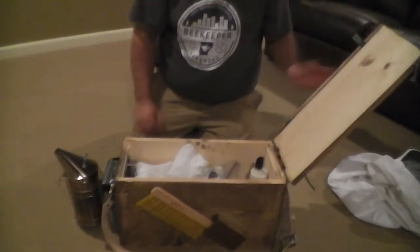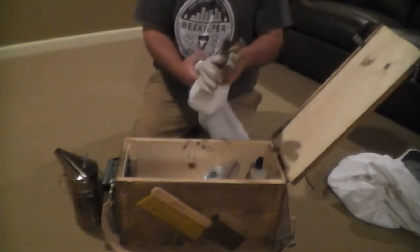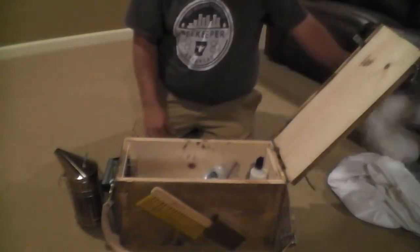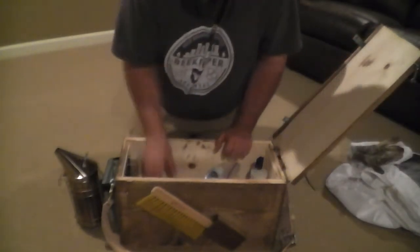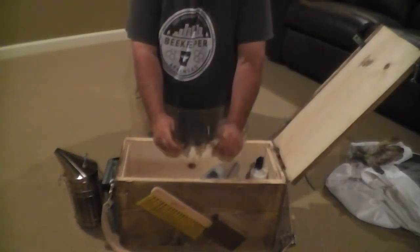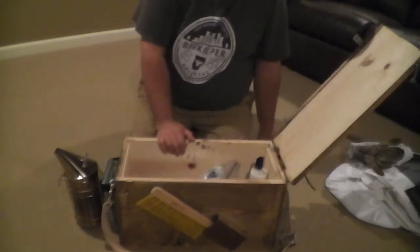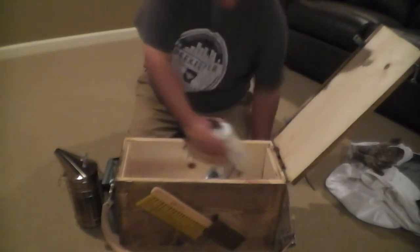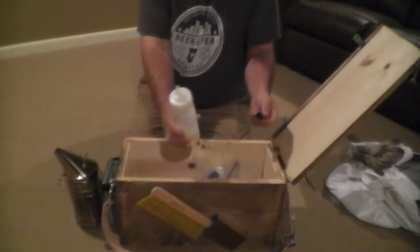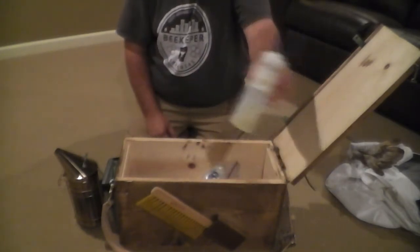The first thing I'm going to carry in the box is my beekeeping gloves — a good pair of beekeeping gloves. I'm also going to carry some extra beetle blasters; you're always changing beetle blasters out in your hives. And some oil — just a condiment bottle with olive oil in it to fill my beetle blasters up.